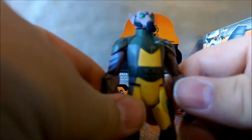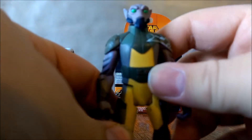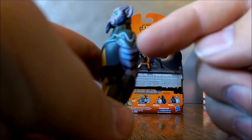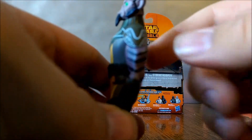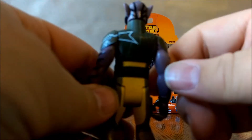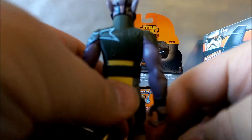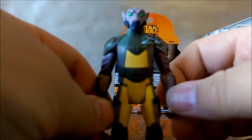Zeb looks awesome — he looks just like that McQuarrie concept, and he's very screen accurate. He's got some side details on the arm, and I love this piece on his shoulder pad — it looks like a shark. He's the tough man of the group, definitely a very cool character. I didn't like him too much at first, but I'm warming up to him. He's really cool and he's got all the heart, basically.